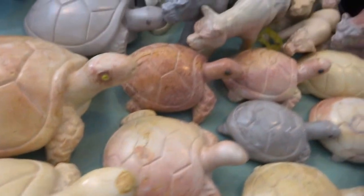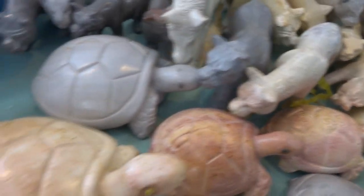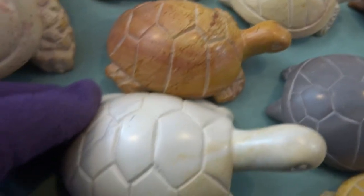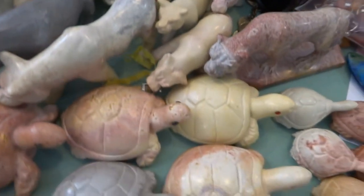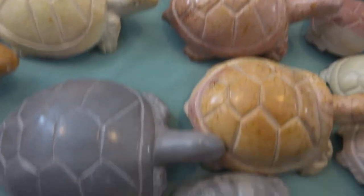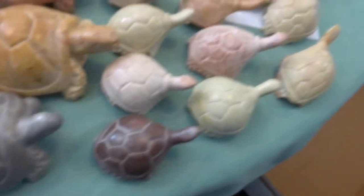Some of these are sea turtles and some are land turtles. They come in the super jumbo size here, really big, then the large — there's a row of those — and there are two rows here of the medium size. Those are fairly good size too. And then we have the small.